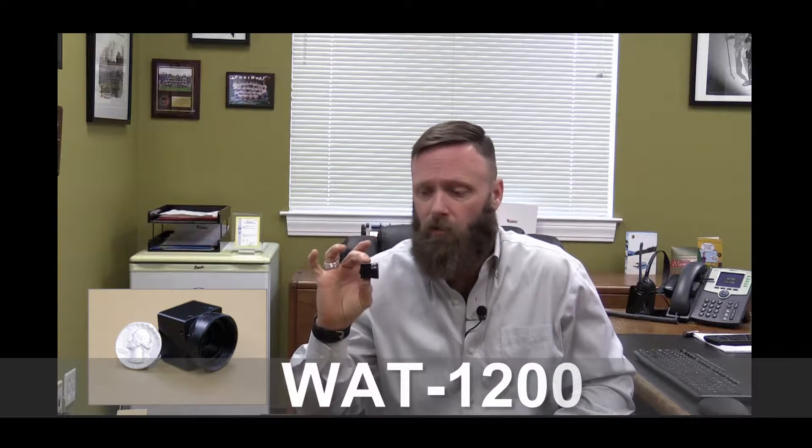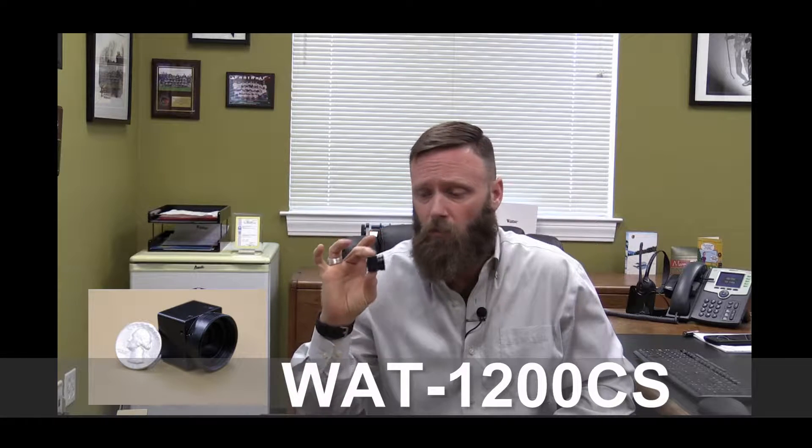We've got to step up and make what you guys want and need with a Wattek spin on it, so that it's a high-quality, hard-charging Wattek camera. So without further ado, this is the new 1-inch cubed, high-resolution, low-light, day-night analog camera from Wattek. This is the 1200 CS — that's the model number.